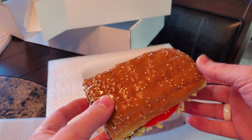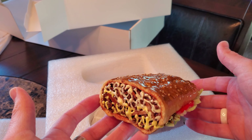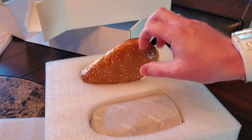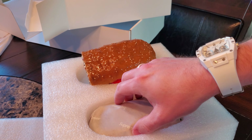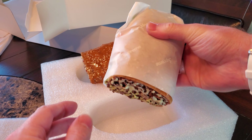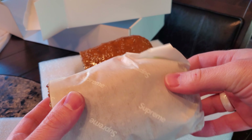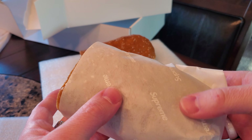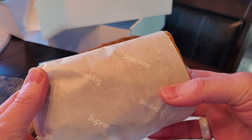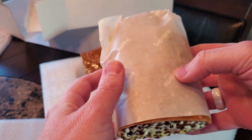It almost reminds me of a runza, honestly, if you're familiar with those in Nebraska — I know that's probably such a local reference. But look at the little piece of tomato peeking through and the sesame seeds on there — that is hilarious. So they are two separate pieces, including one that is in this wrap, and this is actual legit Supreme wax paper. That is so cool.